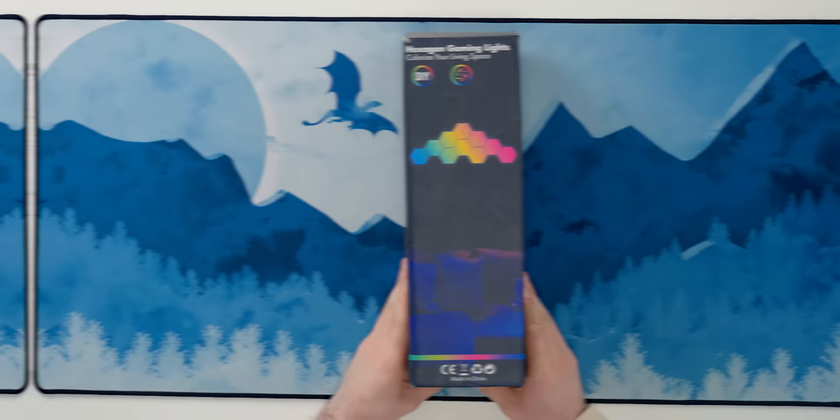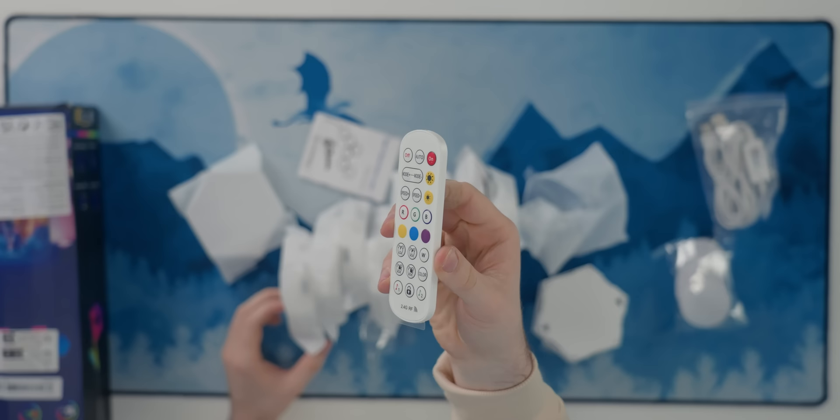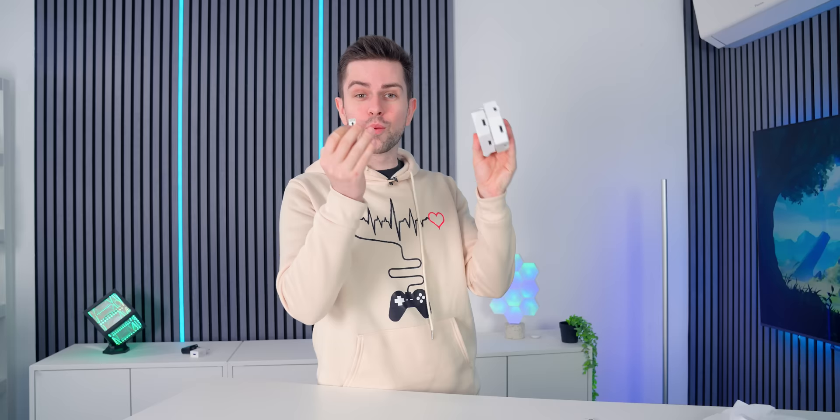Do you love RGB, but are Nanoleaf triangles or Govee Glide products too expensive? These RGB hexagons from Temu might be the perfect solution. In the box are 10 RGB panels, which you can attach to each other with the included USB connectors. Besides the remote, they should also have a great application — I'm really curious to test that.